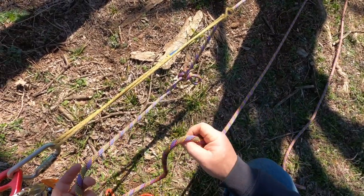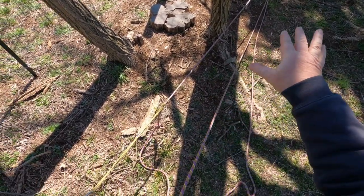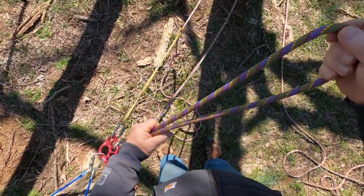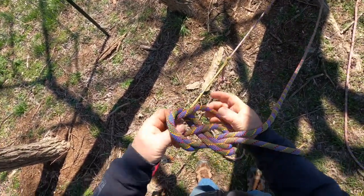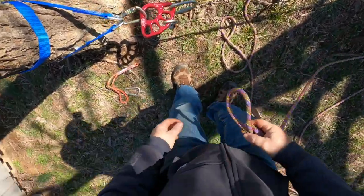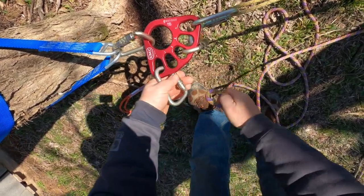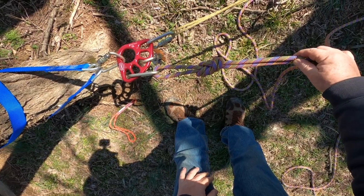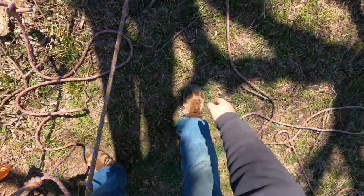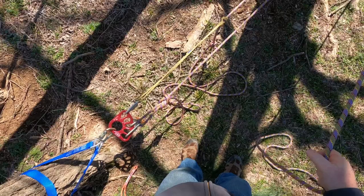Now we have to continue to raise whatever we're raising to get this knot advanced past this pulley. The easiest way to do that is to convert this to a two-to-one. We're already set up from the pre-existing three-to-one, so pulling slack right here and tying a figure eight on a bite. This is where the anchor plate really comes in handy — put that figure eight on a bite into there.